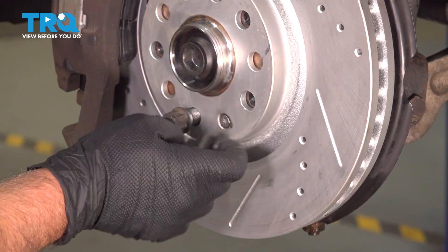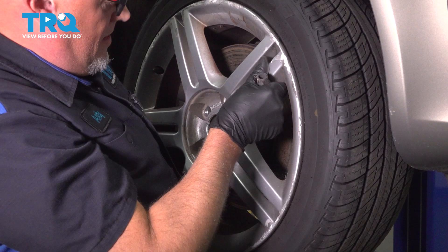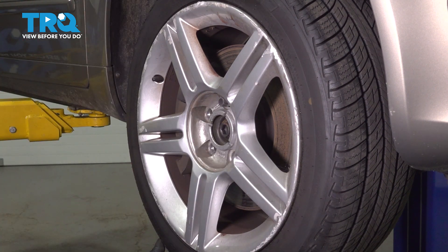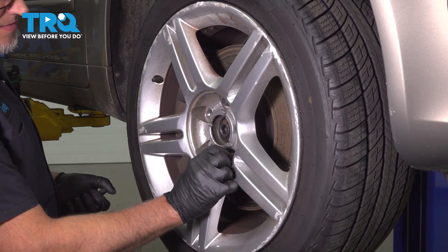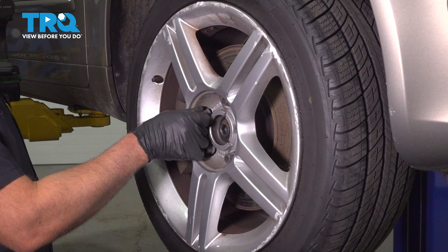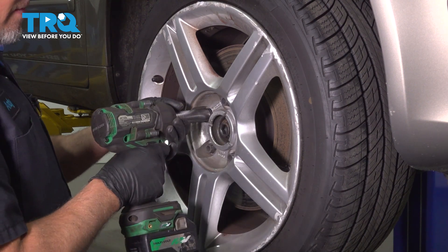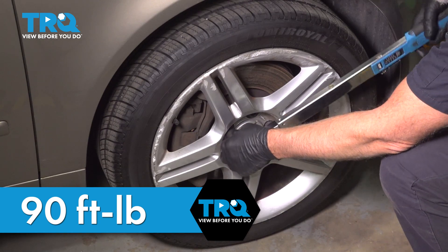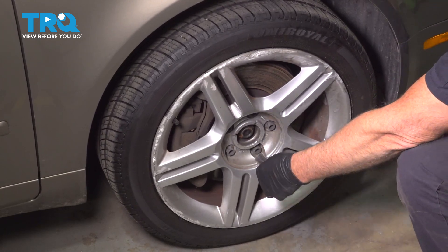I'm gonna take the lug stud bolts out and install the wheel. Take the wheel, slide it in position. Take the lug bolts, get that started. Snug that down and you can let go of the wheel. Snug those down. Now I'm gonna torque the lug bolts to 90 foot-pounds in a cross pattern to tighten the wheel down evenly. And just go around again and double-check.